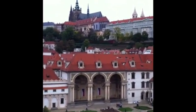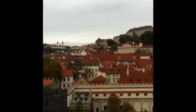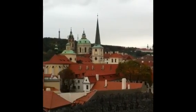This week's Inspiration Wednesday is going to be on location from Prague. Here is a view of the Prague Castle from our hotel room.